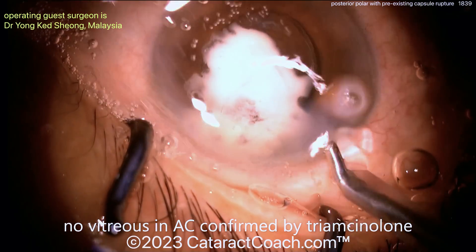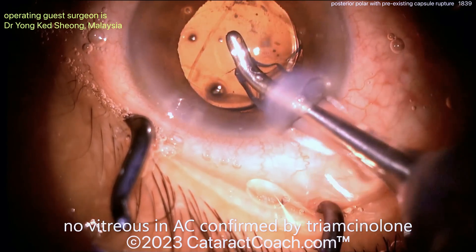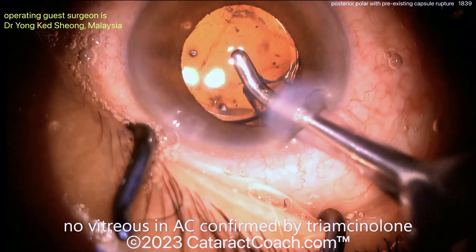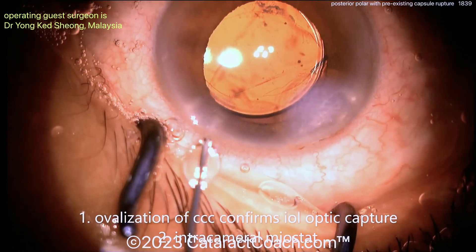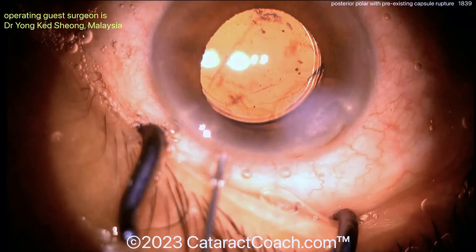That's going to be a very stable outcome and a very happy patient. Such great learning in this case. Here's the triamcinolone at the end, just to make sure that there is no vitreous prolapse — and it looks great, there's none. Intact anterior hyaloid face, beautifully done. I am very, very impressed, and you should be also. You need to learn about posterior polar cataract cases.